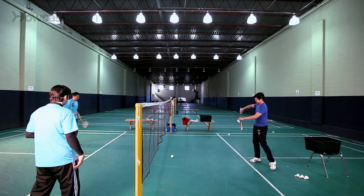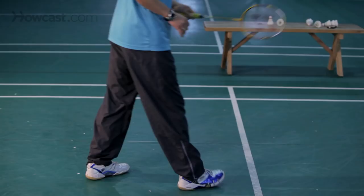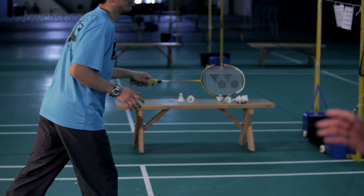As you will notice, the stance really is a neutral position. You've got to be half expecting a short serve and half expecting a flick serve. You've got to be ready to move forward or backwards in a split second.